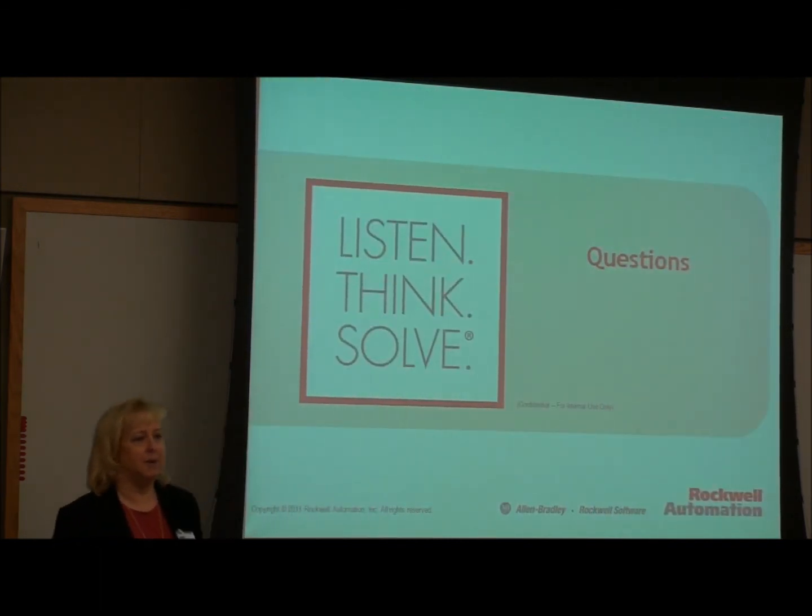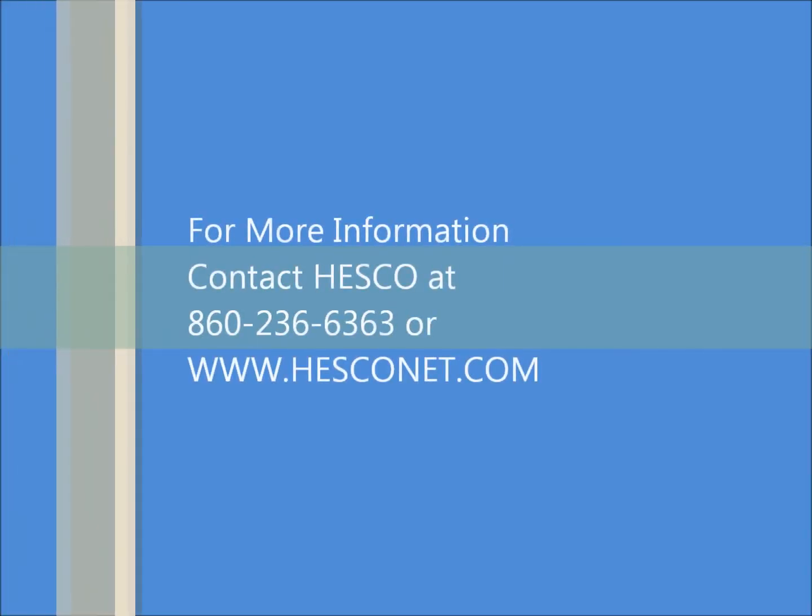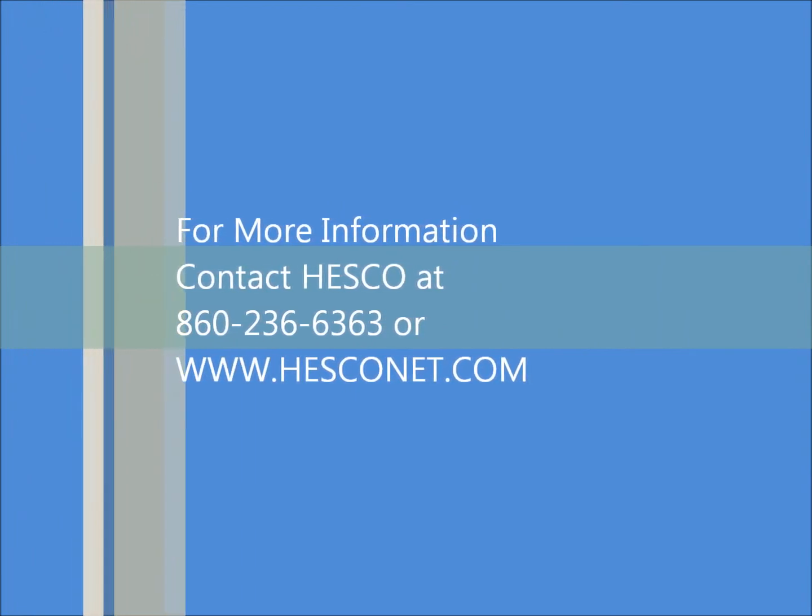I think I made my five minutes. Are there any questions? I ran through that kind of quickly. Thank you.